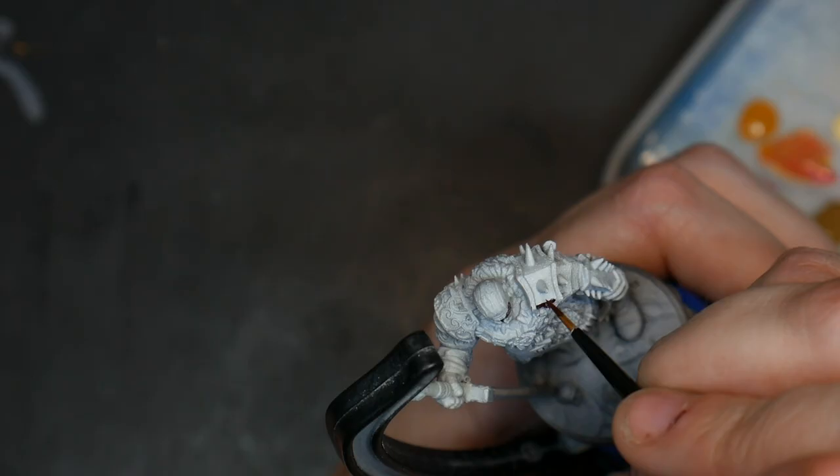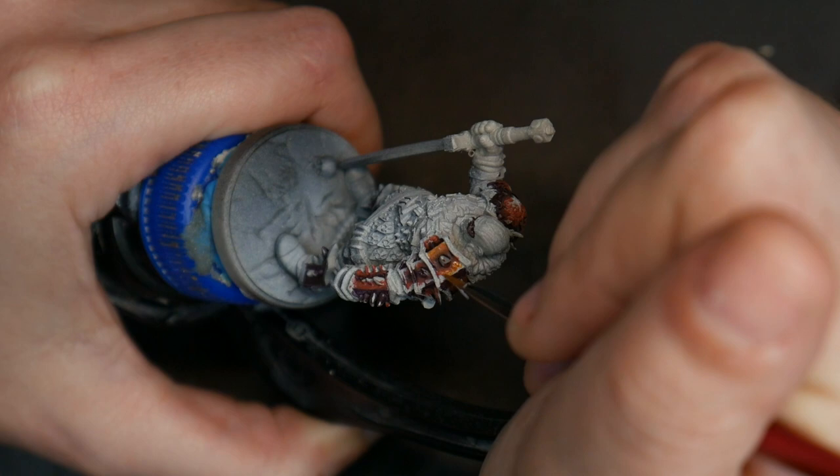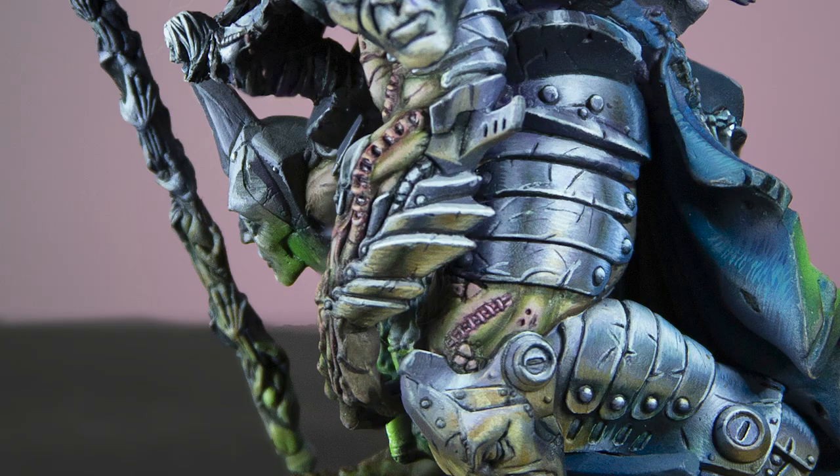Textured painting is the act of painting gradation using small strokes of your paintbrush. The thin strokes make it appear as if your paint strokes are purposely visible, giving your miniature style and character. Textured painting can be done on something as simple as a belt or as advanced as NMM. On this miniature, I'm going to be demonstrating this technique on the armor, sword, and boots.